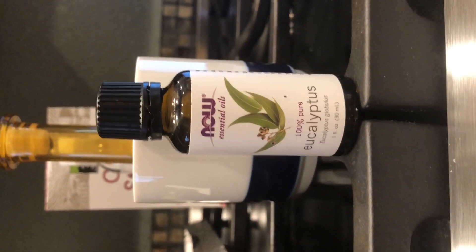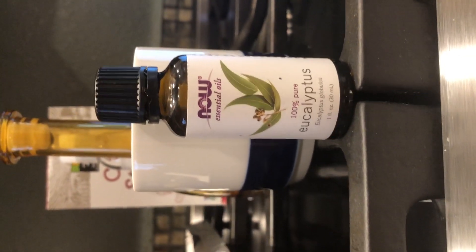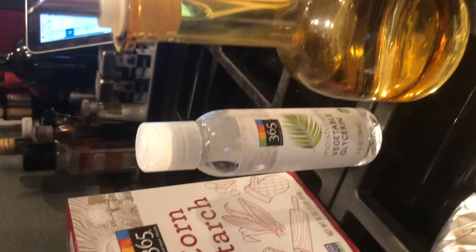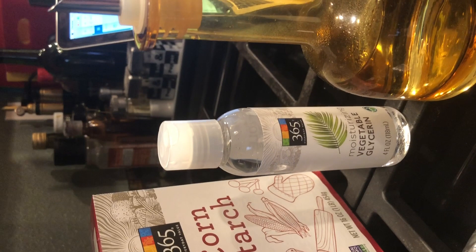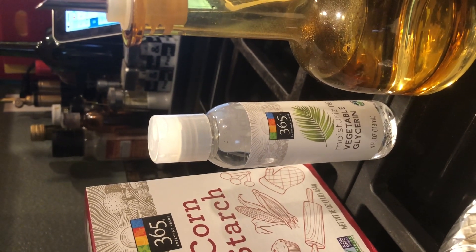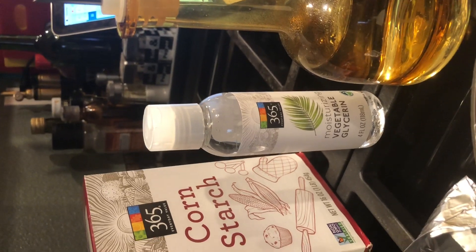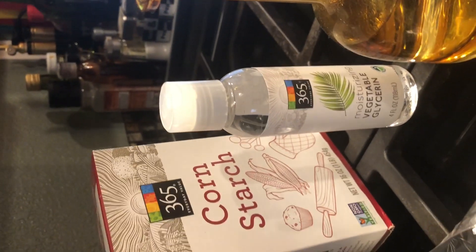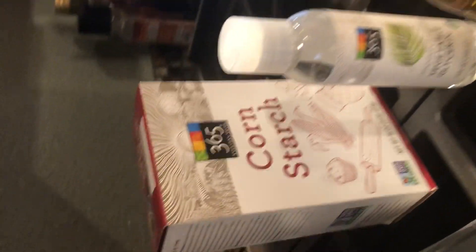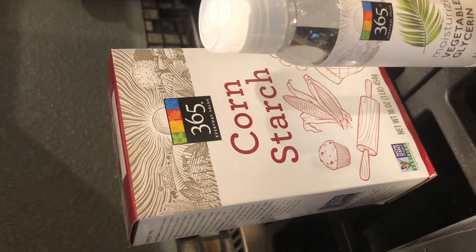I have eucalyptus oil — I got this for five bucks; the cheapest essential oil you can get for roughly two bucks. I got some room temperature tap water, some Heinz distilled vinegar, and some moisturizing vegetable glycerin. I found the glycerin in the beauty section of Whole Foods with additional soaps and moisturizers — I bought it for five bucks. You can get a bigger container, roughly eight fluid ounces, for ten. And then I got cornstarch right here in the back.